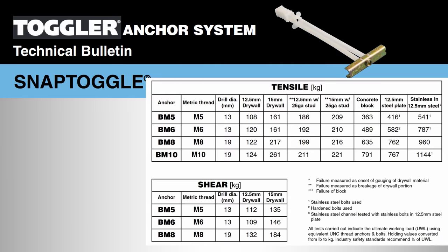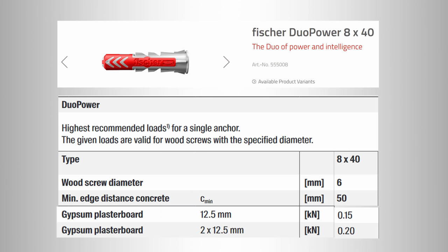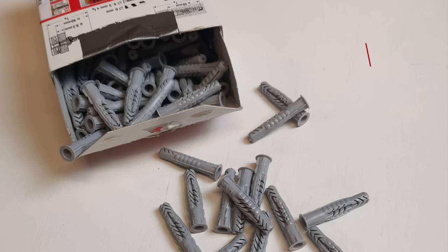Each fixing boasts different capabilities under shear, tensile and cantilever force, and the way manufacturers classify them — kilograms to newtons in some cases — is quite confusing. So I'll conduct a simple cantilever force test at the end. For a long time when putting up curtains and blinds I was a big fan of the Fischer UX6, as were many of you after watching my earlier videos.